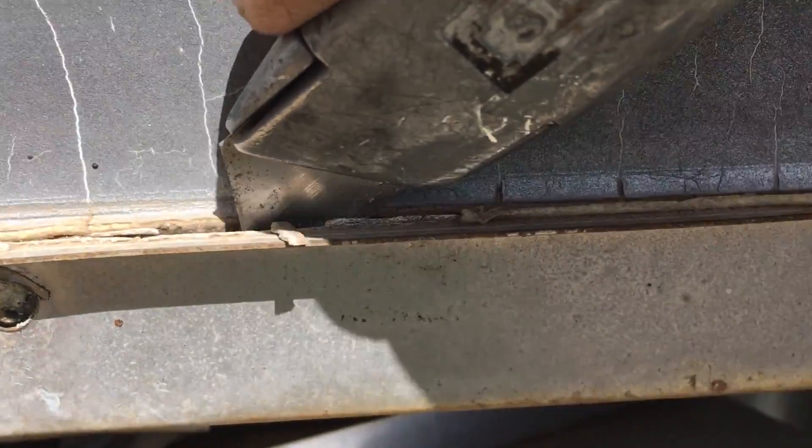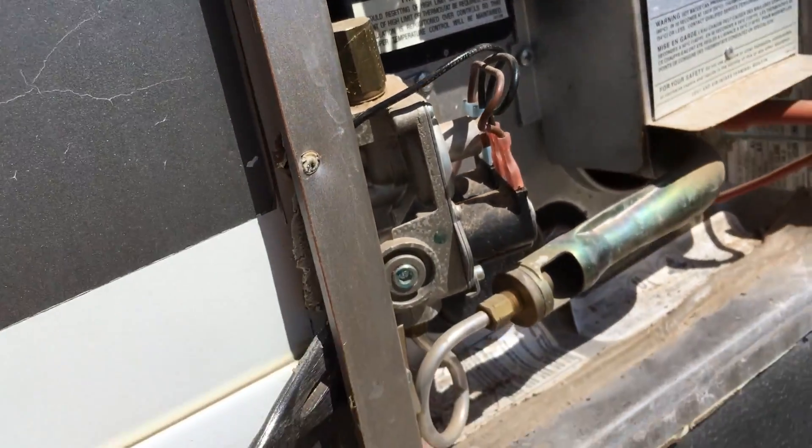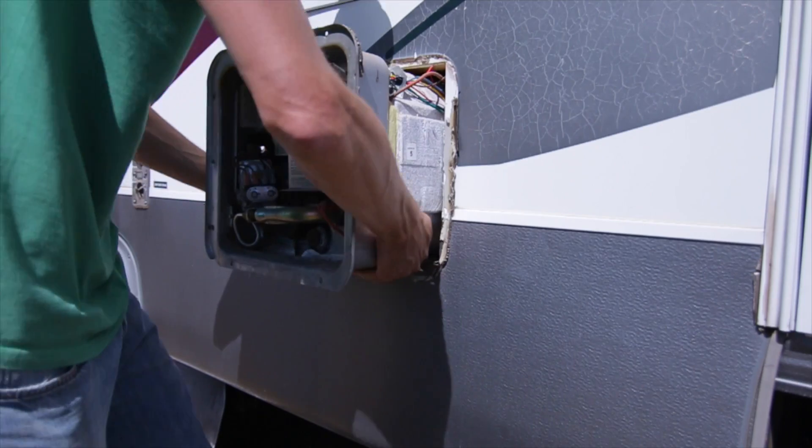Once you've cut around the seal and gently pried evenly around to get it to pop out, you want to go ahead and slide the existing unit out of its hole.